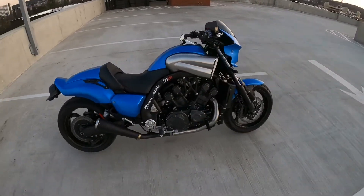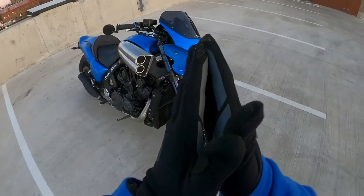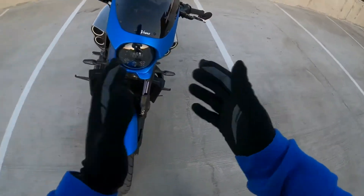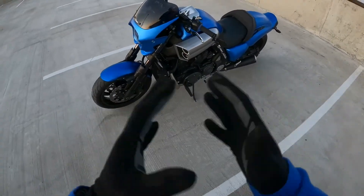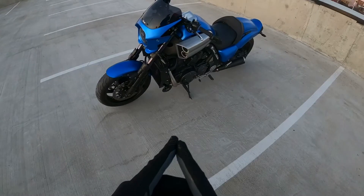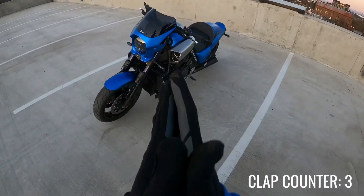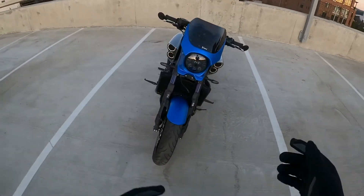What's up everybody, welcome back to the channel. In today's video we're going to be talking about something I've gotten a lot of comments and messages about — my headlight and fairing setup. As most of you know, Victoria went through a facelift and color change and I'm absolutely in love with it. It is exactly what I imagined before winter even started.